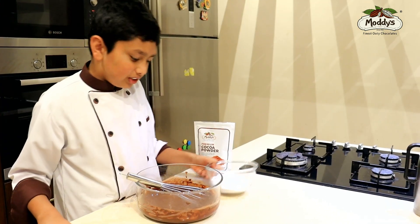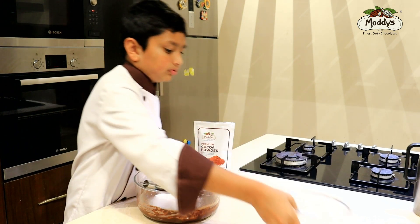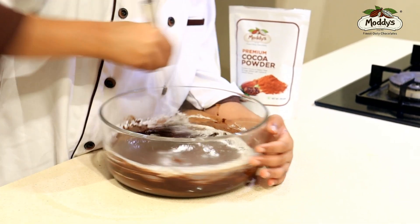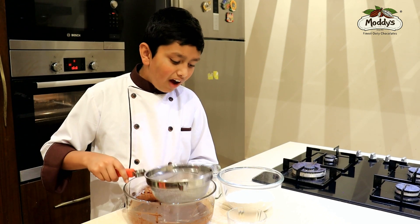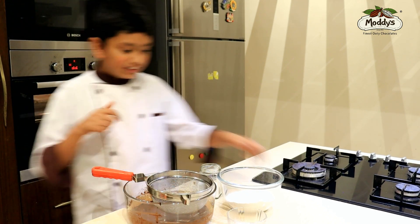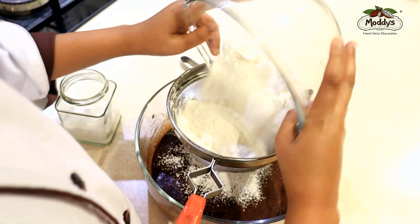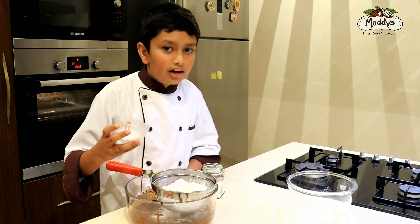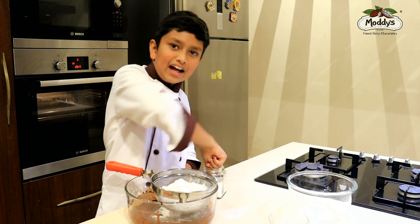Now it's time to add the caster sugar. Then it's time to add the dry ingredients. I'm going to add the first dry ingredient, which is flour. Now we are going to add the baking powder, baking soda, and a pinch of salt.